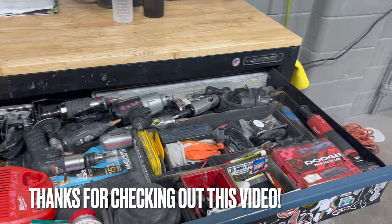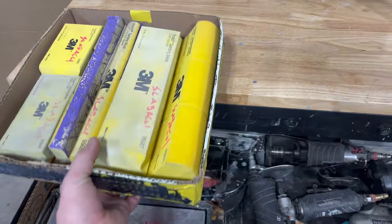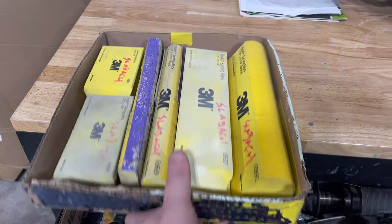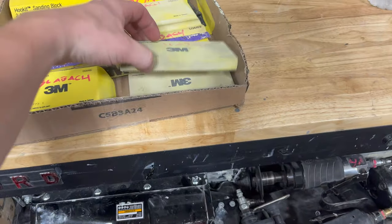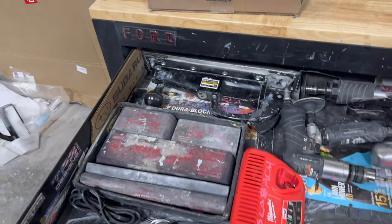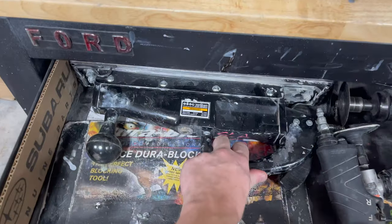Opening this up, these are where all my main tools are stored. I got a velcro block set, 3M brand, use that almost every day. I also have a Dura-Block block set and a straight-line sander.